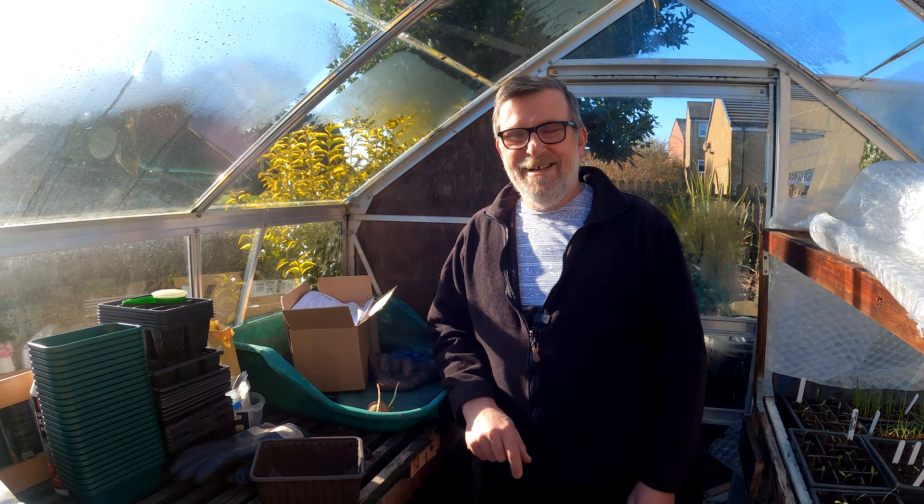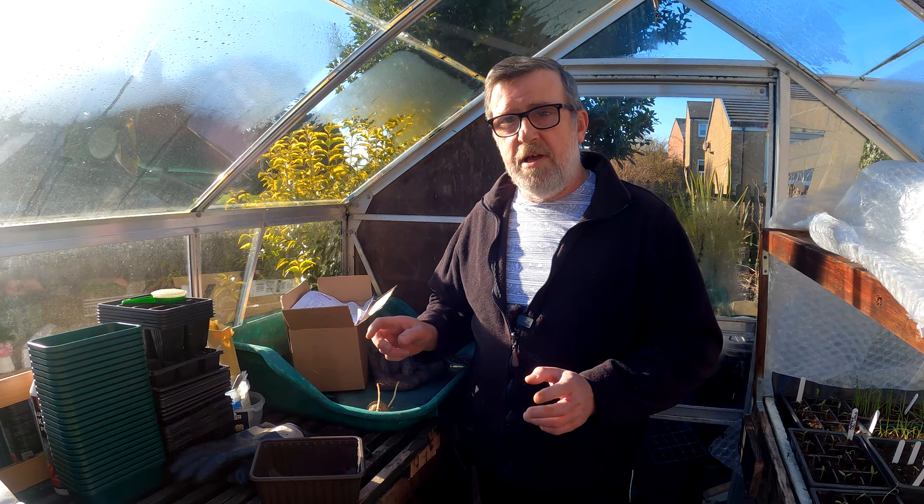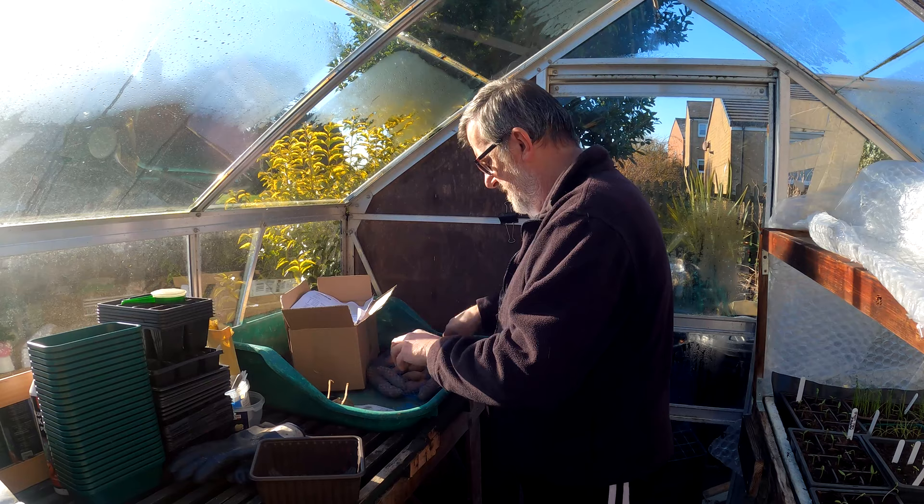To chit or not to chit - that is the question. I'm not even sure I've got a good enough answer, but I'll try my best and explain my point of view. I've just had a little bundle of pink fir apple potatoes delivered - they came two days ago.